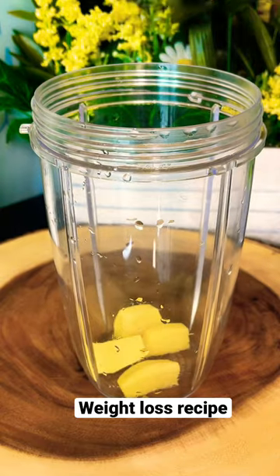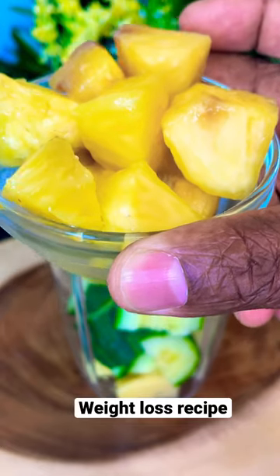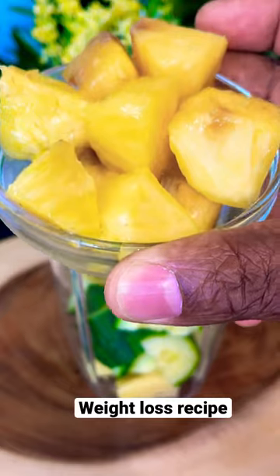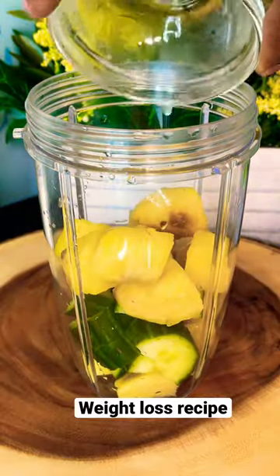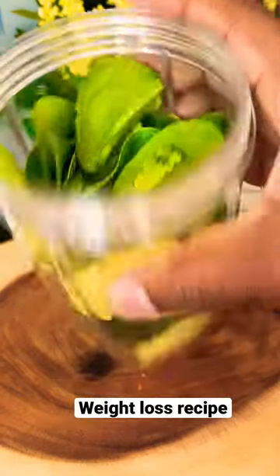Straight into the blender. Let's put roughly about half a cucumber inside of it. We got roughly about a quarter cup of pineapple right here. We're gonna put the pineapple straight inside of the blender. Beautiful, look at that.